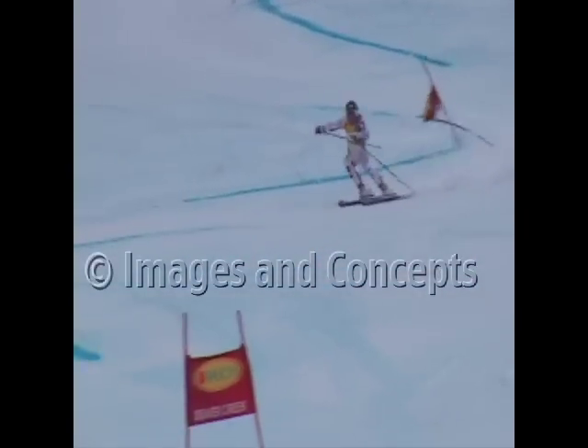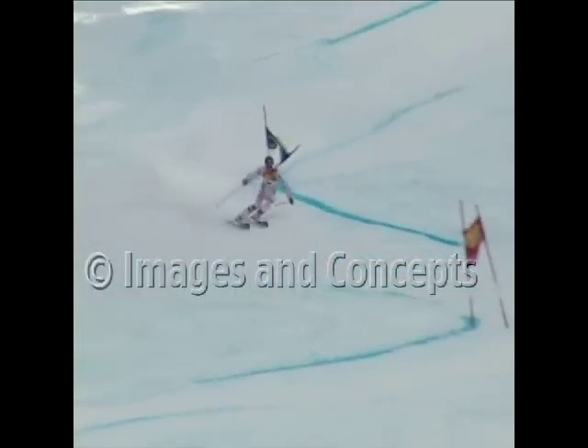Let's take a look at Marshall Hersher in the Beaver Creek GS. We're going to slow it down and take a look at his hips right here. His hips are facing inside the next panel.